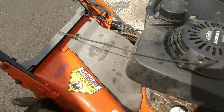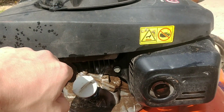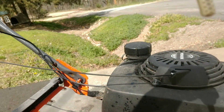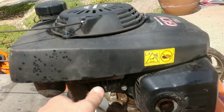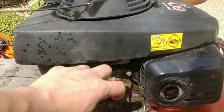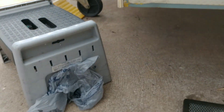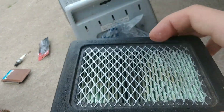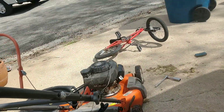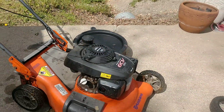I already checked my oil on an even surface — the oil is good. With my air filter, when I was installing the new blade yesterday, some oil got on it. So I might blow it off with my air compressor and see if I can get it clean. If not, I might just buy a new one. I'm going to turn the gas on and start this thing.